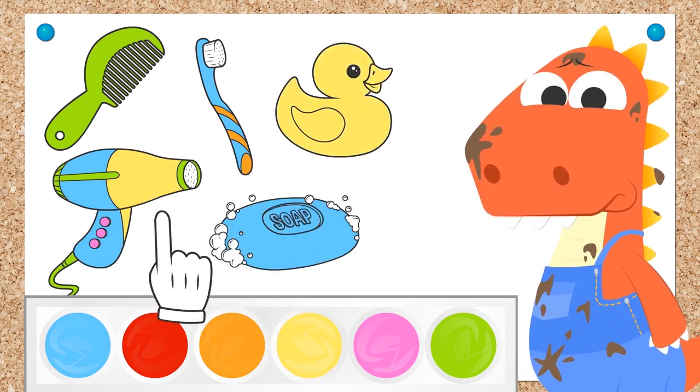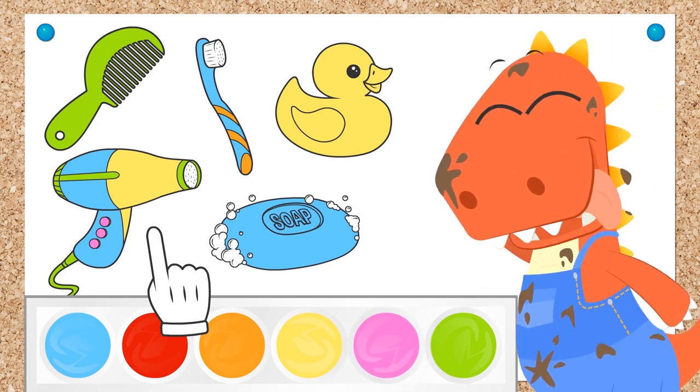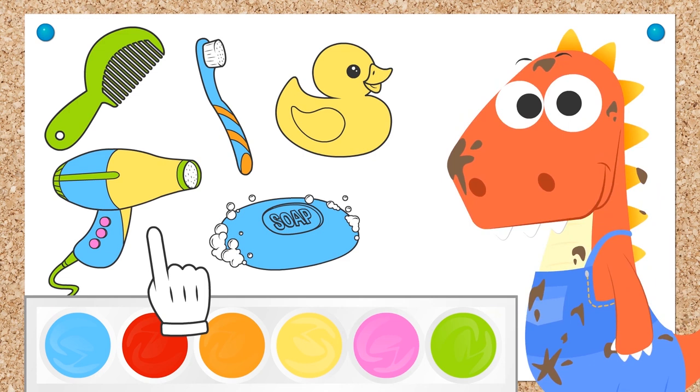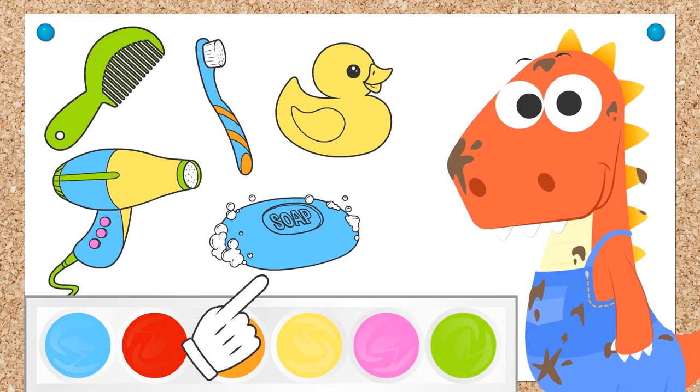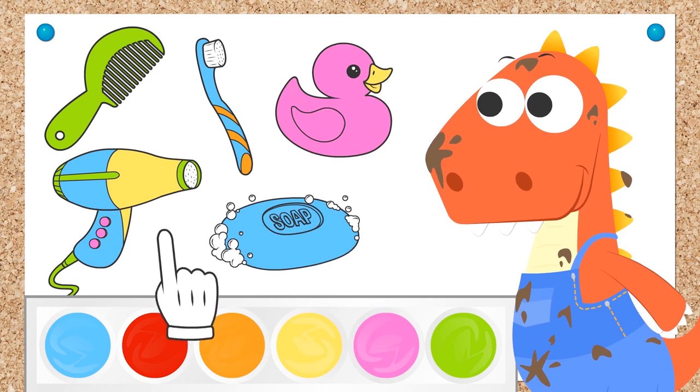What is it, Eddie? Oh, sorry! Did you want a different color? It's just that rubber duckies are usually yellow! You prefer a pink ducky? This one is going to be special! Let's color it in again then! We grab the color pink and... there! All done!